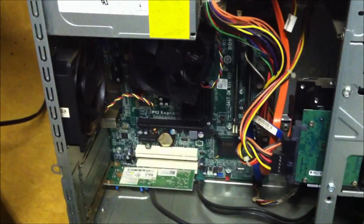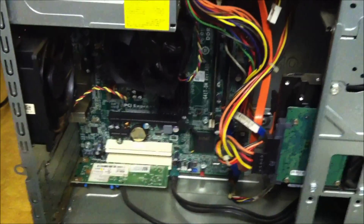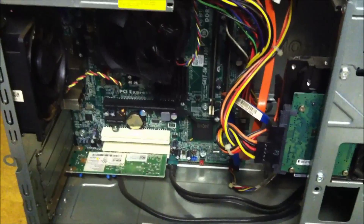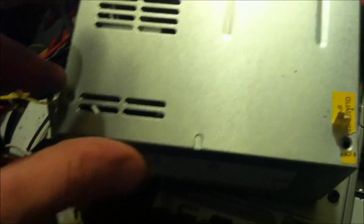Now you can see that it's cleaner. I don't take responsibility for your actions if you take this power supply apart — I got it out of the computer. There is potential high voltage in this. If you follow my instructions, you should not get any damage done to yourself.